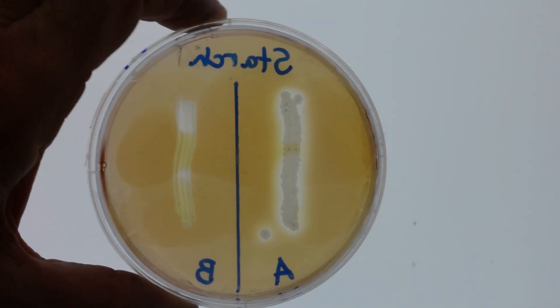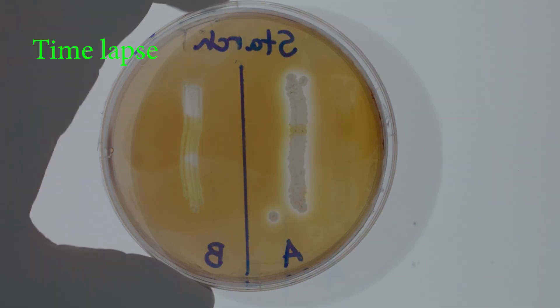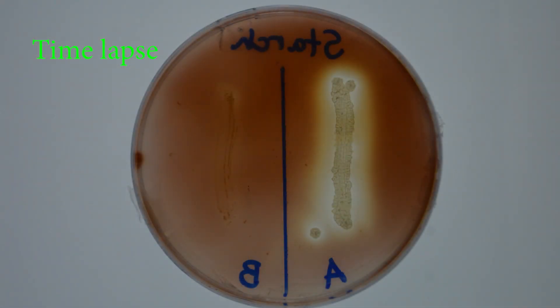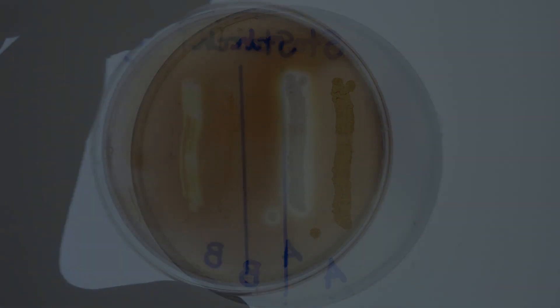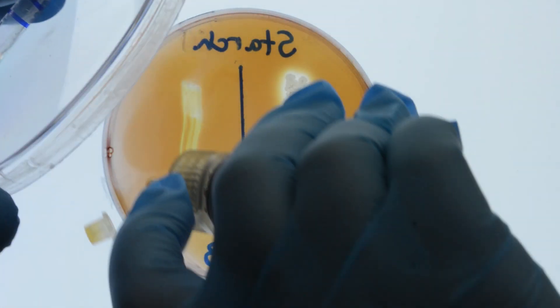Depending on the composition of the iodine solution used. An interesting fact about this is that the iodine is volatile and will sublimate, becoming a gas. After about 15 minutes, the plate color will begin to fade. If you reapply the iodine, you will see the reaction again.